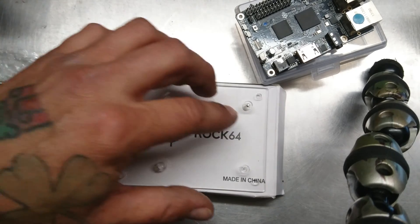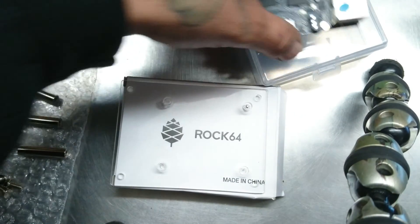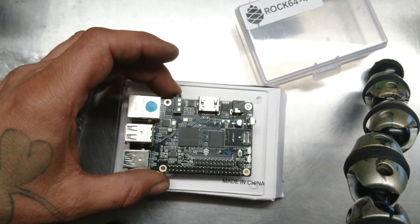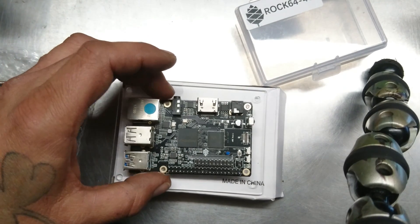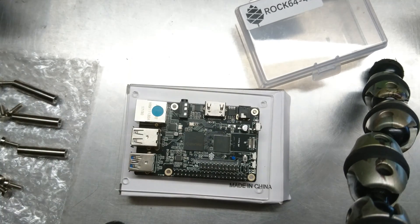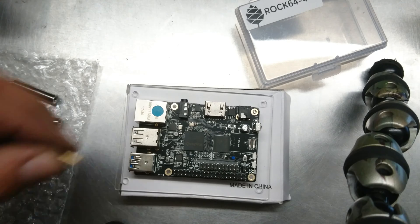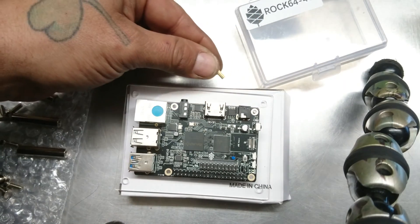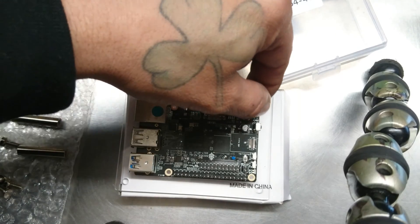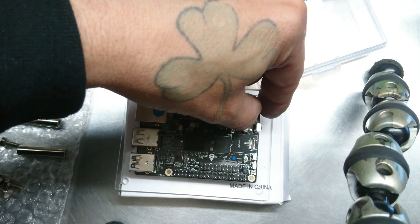Alright, so you see that long screw — I went up from the bottom. What's going to happen here is you're going to position your board like this, that sits on top, and the screw goes through there. Now it doesn't come with any motherboard washers or anything like that. I would say use them — I mean why wouldn't you? You take your brass insert and you're not going to use it as an insert; you're actually going to screw it in on top like this.